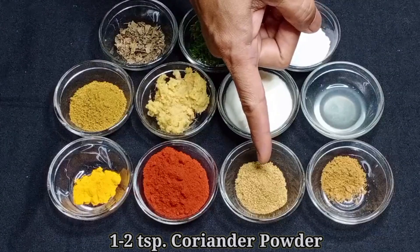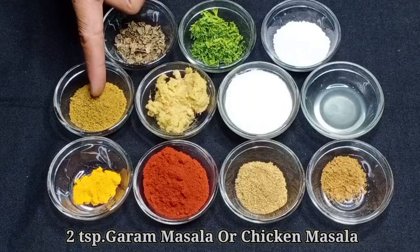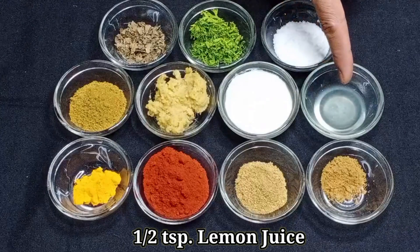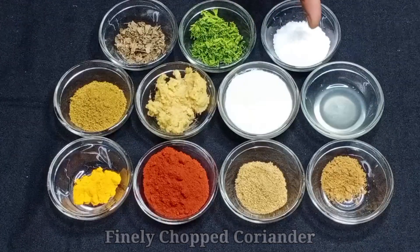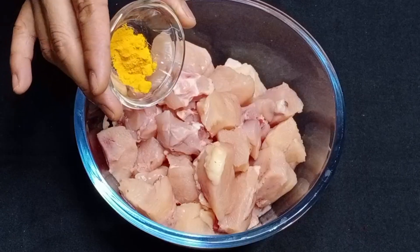एक ते दीड चमचा धणे पावडर, अर्धा चमचा जिरे पावडर, दोन चमचे गरम मसाला, दोन चमचे अल्लं-सुन पेस्ट, दोन चमचे ताजे आंबट दही, आणि मीठ. सर्व साहित्य एका मिक्सिंग बाऊल मध्ये चिकन घेऊन त्यामध्ये हळद घाला.